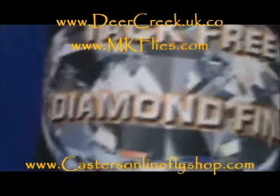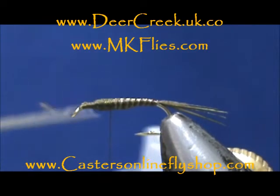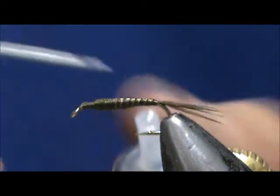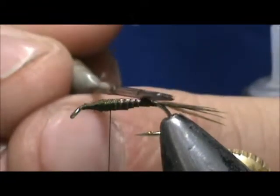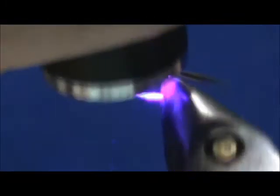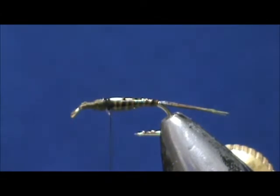Now I'm going to take my Deer Creek Diamond Fine UV Resin. I'm going to take my Bodkin Needle, just get some resin on it, and coat the quill. Now I'm going to take my UV light and just give that a couple of second blasts, go all the way around with it, and that's cured.